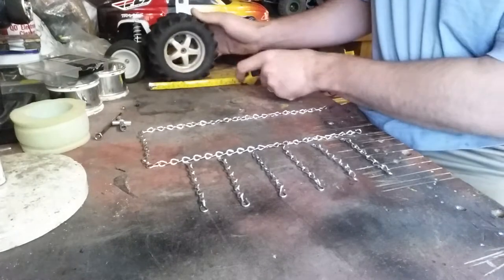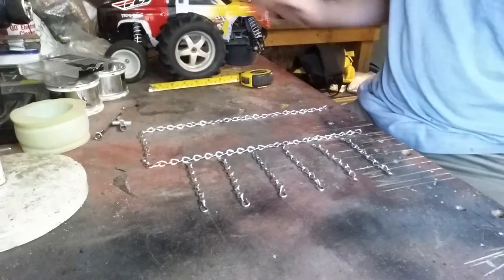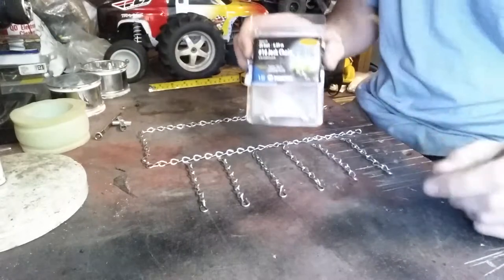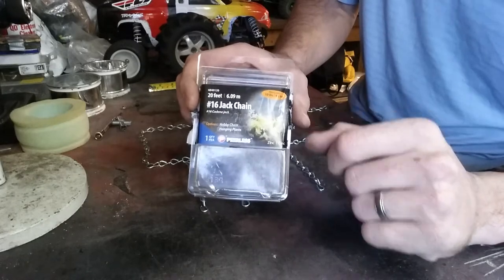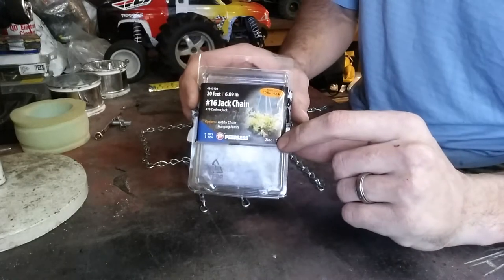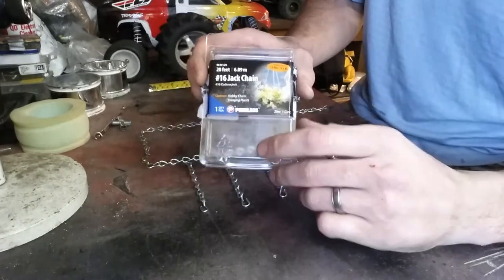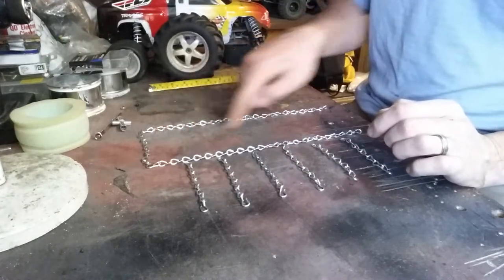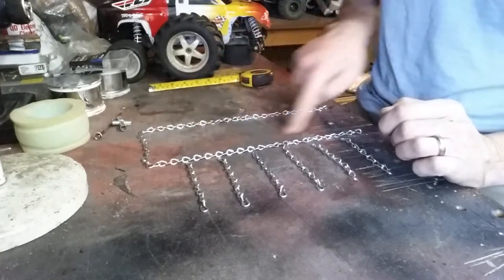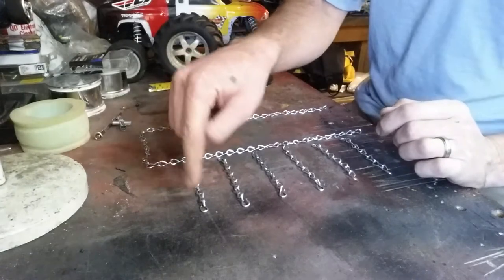14 mil hex. What you'll need for this is: I used 20 feet of number 16 jack chain. This is zinc — you can use steel if you want. I used 49 links for this piece and 7 links across.